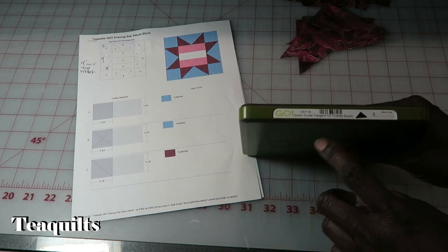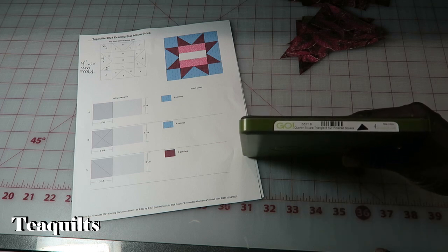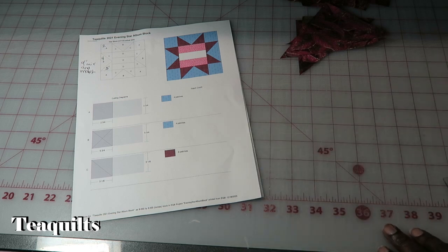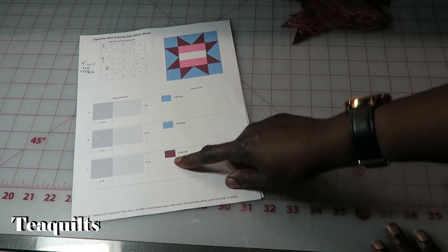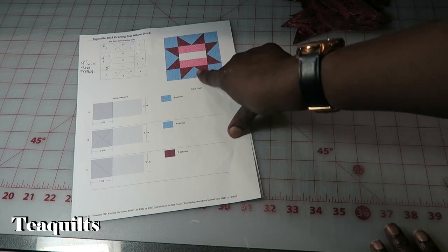For the AccuQuilt die system, die number 4 is your quarter square triangle for a 4 and 1/2 inch finished square — item number 55718. The next thing they are telling us to cut is the actual star points for your flying geese unit.